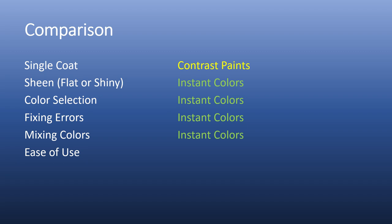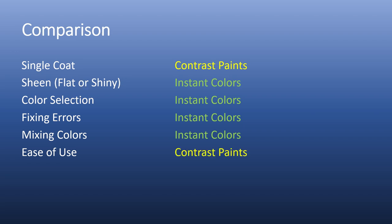The final category is how easy it is to work with. They both take getting used to, but for its simplicity of a single coat, I think contrast paints are easier to work with. That said, I think you have more control of the color with instant colors, and that could be more important as you master this medium. Still, I give the edge to contrast paints. Well, that's it for this episode. I hope you liked it. If you did, please hit like and subscribe — it really helps me out. Please leave comments and share with me any experiences you have with instant colors or contrast paints. I'd like to learn from your experiences as well. Hope to see you next time.